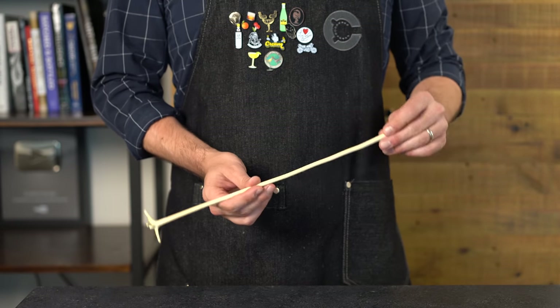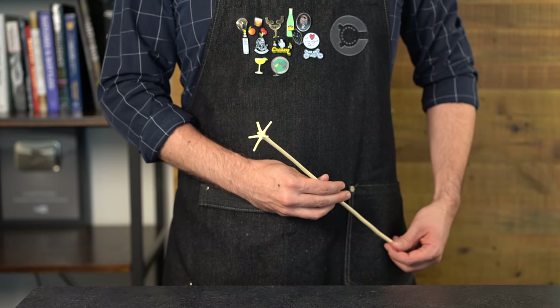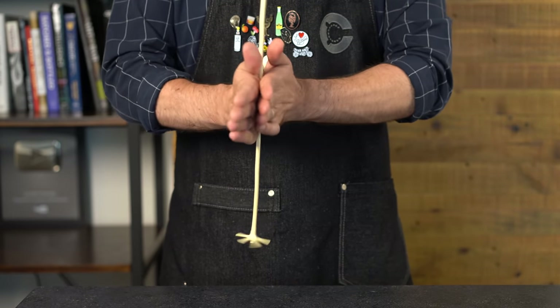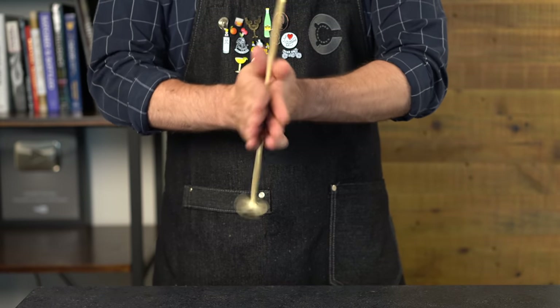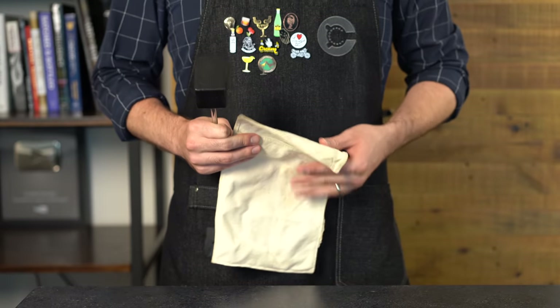It is swizzle season! A swizzle is a type of cocktail made with crushed ice, served in a collins glass, and swizzled using a swizzle stick. The swizzle technique involves rubbing the stick between your palms to mix the cocktail with crushed ice and develop a nice frost on the glass. These are excellent summer sippers with no shaking required, so let's learn three tasty recipes.